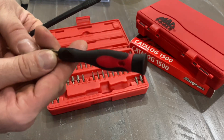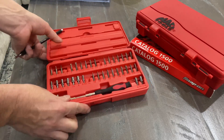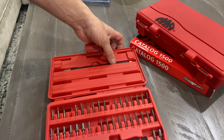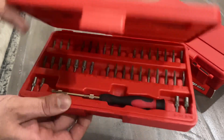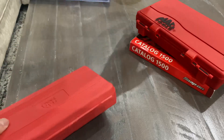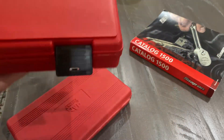It doesn't have the Mac Tools branding on the bit driver itself, but it's original to the set. I'm going to try to clean up the few bits that have some rust on them. The latch still works good — you can tell the plastic is just getting brittle, but it works fine. The hinges on this older set are why they went to the new design with a pin — it's almost bulletproof compared to this older hinge design.